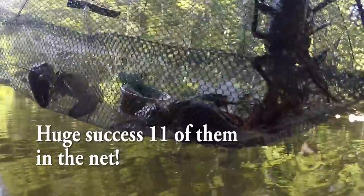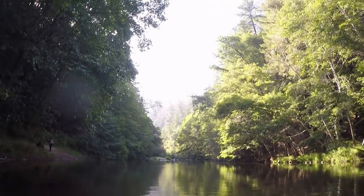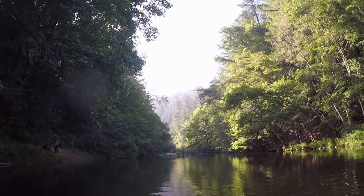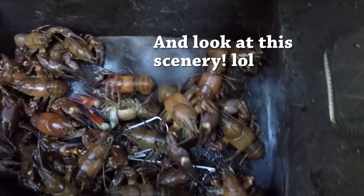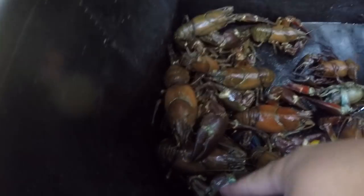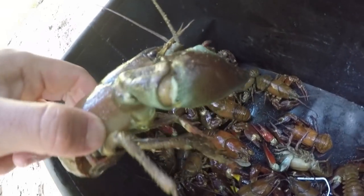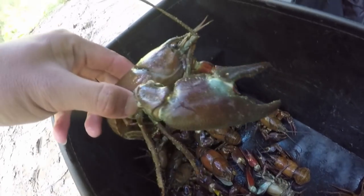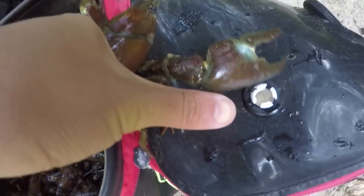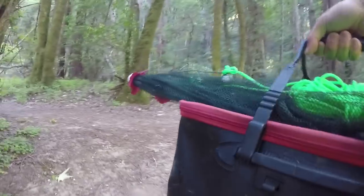Look at them, look at all of them here. Look at that scenery right there — it's awesome. We got a good amount for dinner now. Look at this huge claw on this one — bigger than my thumb. Time to go, time to go. Dinner, dinner, crawfish dinner.